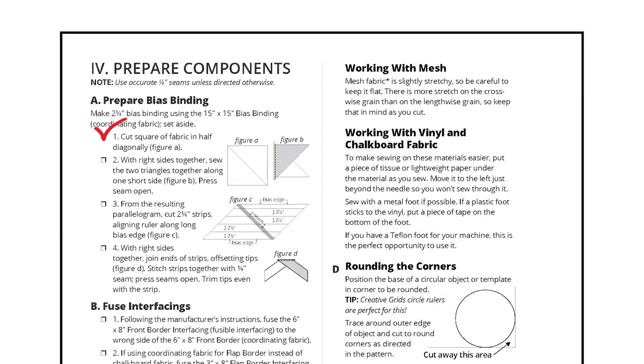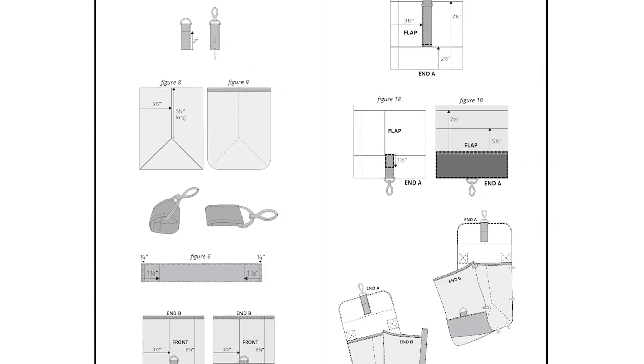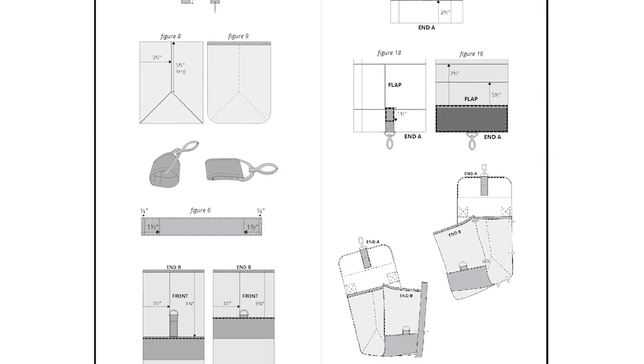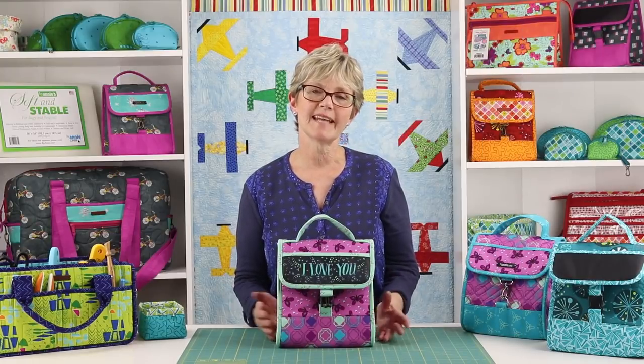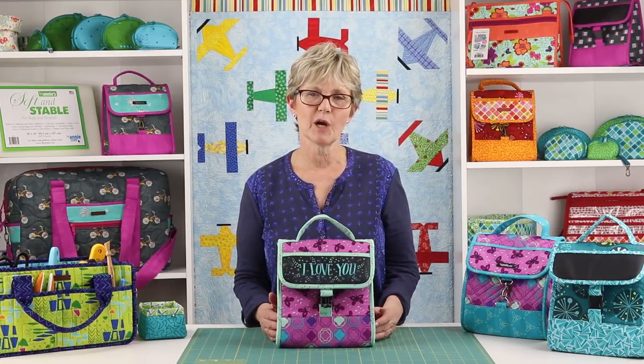You'll love the check boxes in the pattern which help you keep track of where you are in the process, as well as the handy tags for labeling all your pieces. There are dozens of helpful illustrations in the pattern to guide you, and we've also filmed an add-on video to help you with some of the more unique aspects of this project.